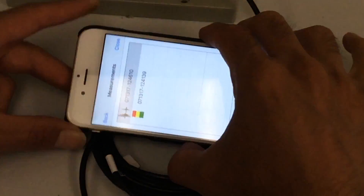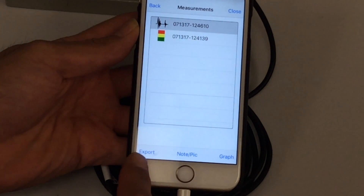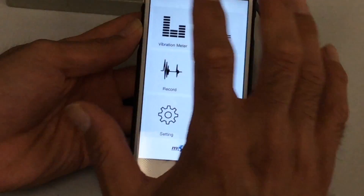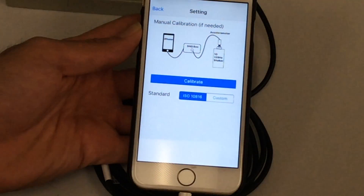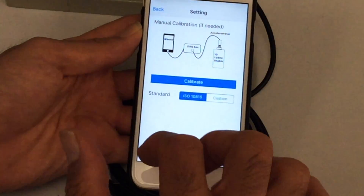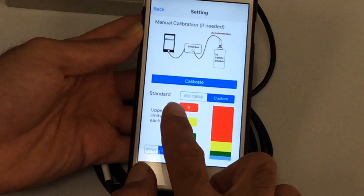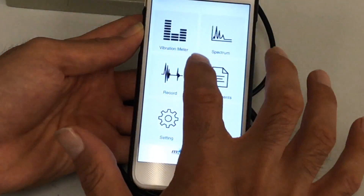All those settings available in live spectrum mode are available here too in offline mode. When you select a specific recorded data file, you can export the whole raw data right away, or go to graph to export it as a spectrum. In the app settings, if you use a different accelerometer, you can manually calibrate using a shaker or 1G standard calibrator. You can also customize your vibration standard — instead of using ISO 10816 directly, you can define your own thresholds, and the vibration meter will display everything based on those thresholds.